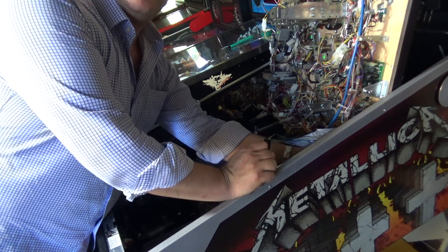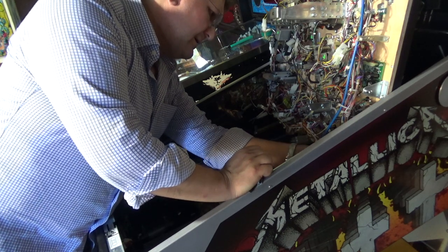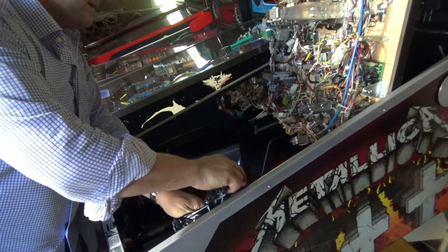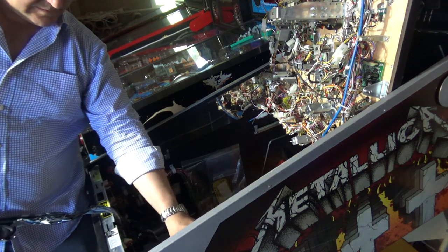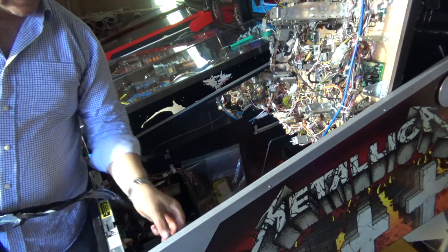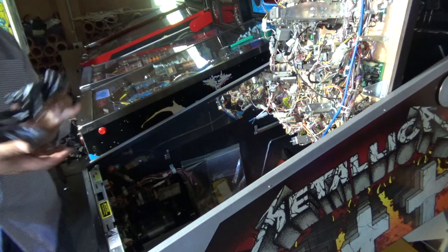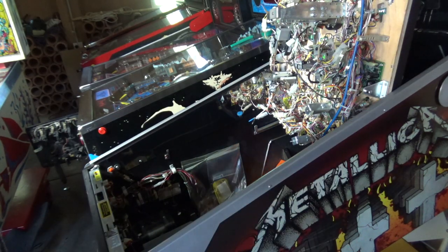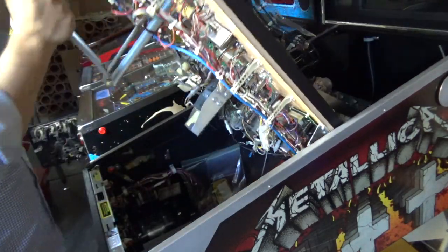Just this last little bit of plastic on this side. Okay — protective covering is off. From this point on, whenever you lift your playfield you want to be careful, because it is now possible to scratch the mirror surface.